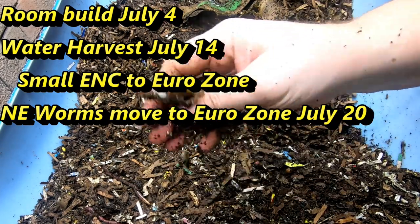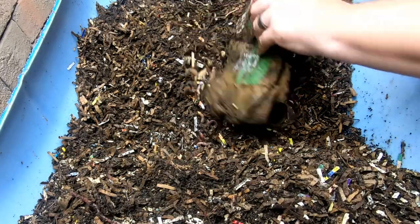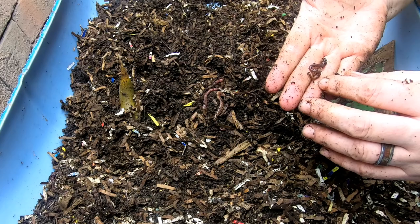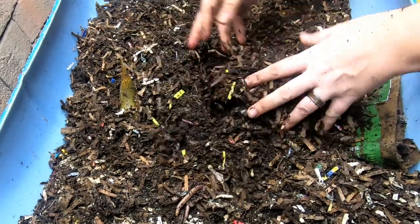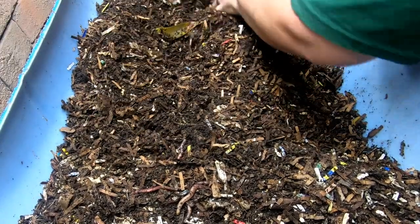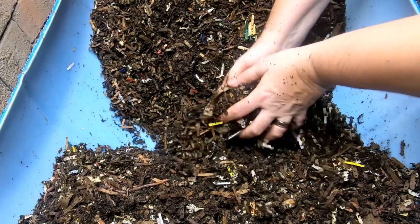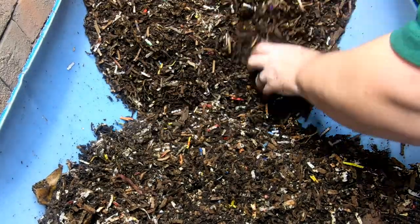So I built this bin over the fourth of July weekend. We did the water harvest of the little ENCs on the 14th of July, and then on the 20th of July we incorporated the large worms from Northeast Worms. They've been at it for a couple of months. You're seeing worms at the full length of the bin — if this were a red wiggler bin they would all be down where the newest food is. But since these are night crawlers, they enjoy their bedding almost as much as, if not more than, regular table scraps.